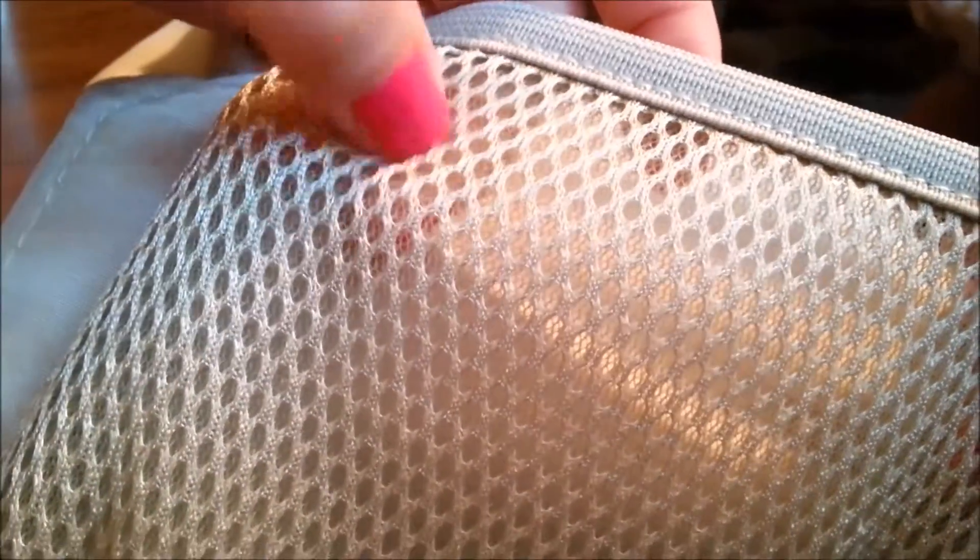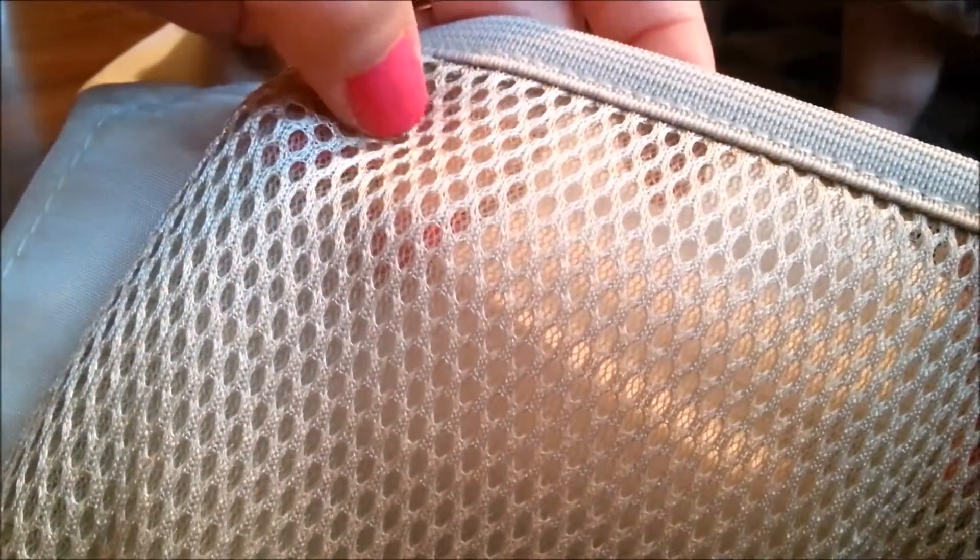The changing pad actually has some cushioning to it. You can see there's a little bit of foam — that's what's in the layers of the changing pad. It's a little cushy and it looks like netting inside. I'm glad that it has some cushioning to it because it makes it a little more comfortable for your child to lay on.